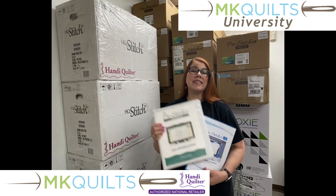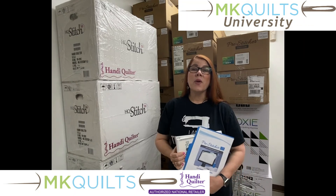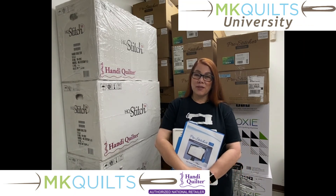All right, well, I'm ready. Let's dive on in and let's get going with pro-stitcher for beginners.